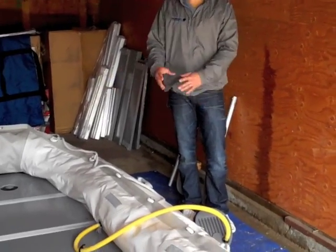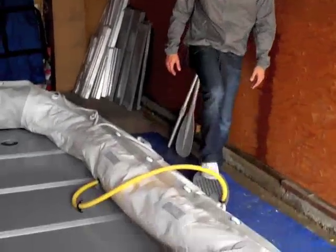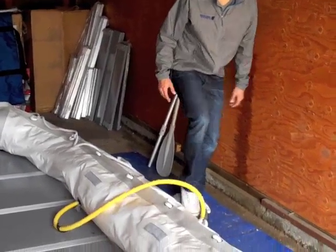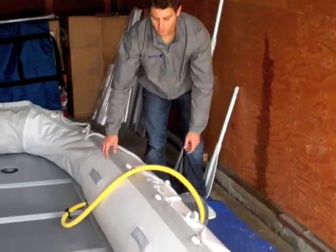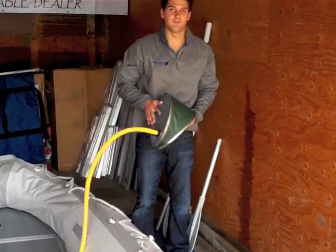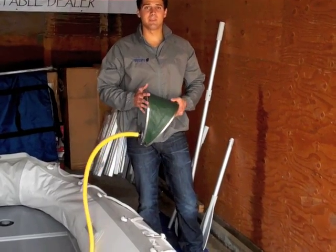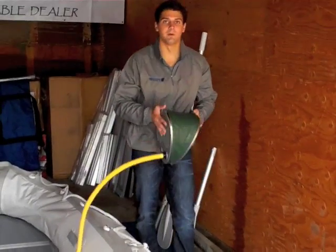Now your stringers are in place, your floor is in place, everything's ready to go. Now all we've got to do is fully inflate. We're going to start with our side ones — let's do the port and starboard, and then we're going to do the front of the belt. With the foot pump, it's built and designed so that you cannot over-inflate the tube. So even if you use an electric pump to pump up your boat, we recommend that you don't use it to pump it up all the way — save it a little and top it off with the foot pump.